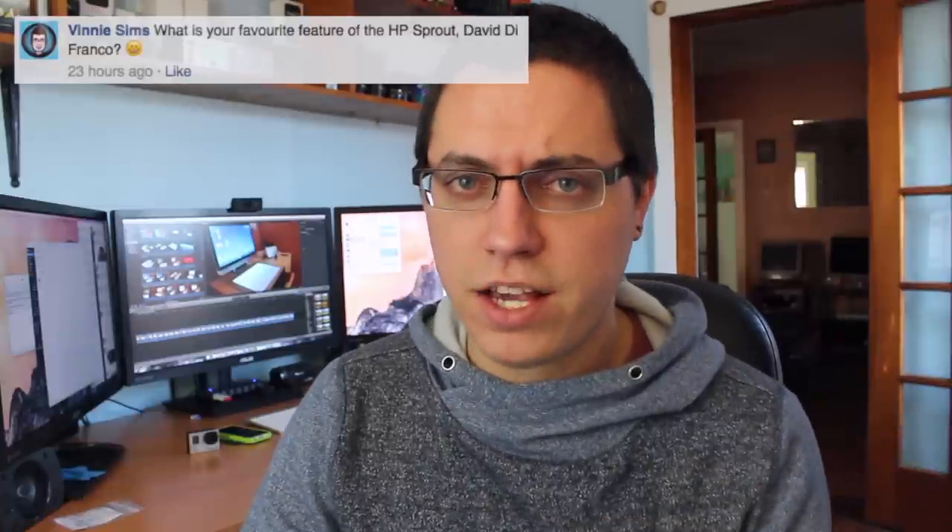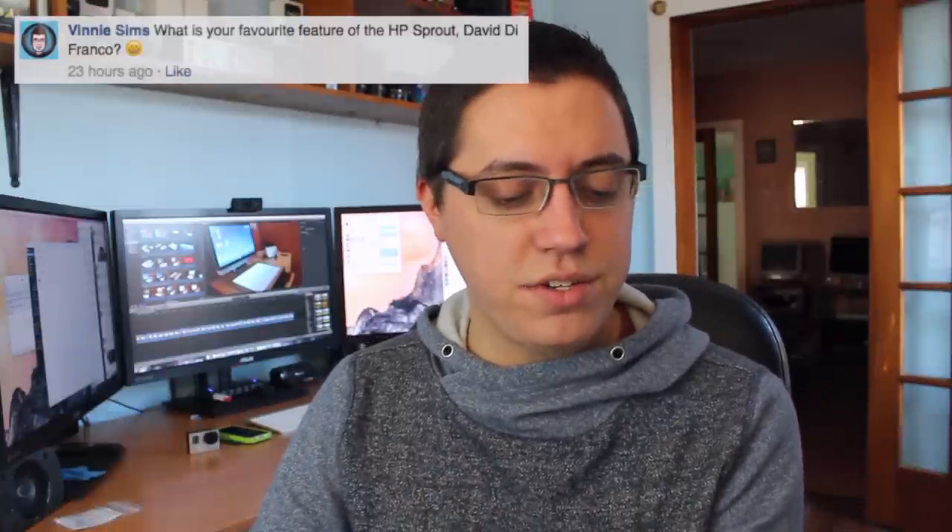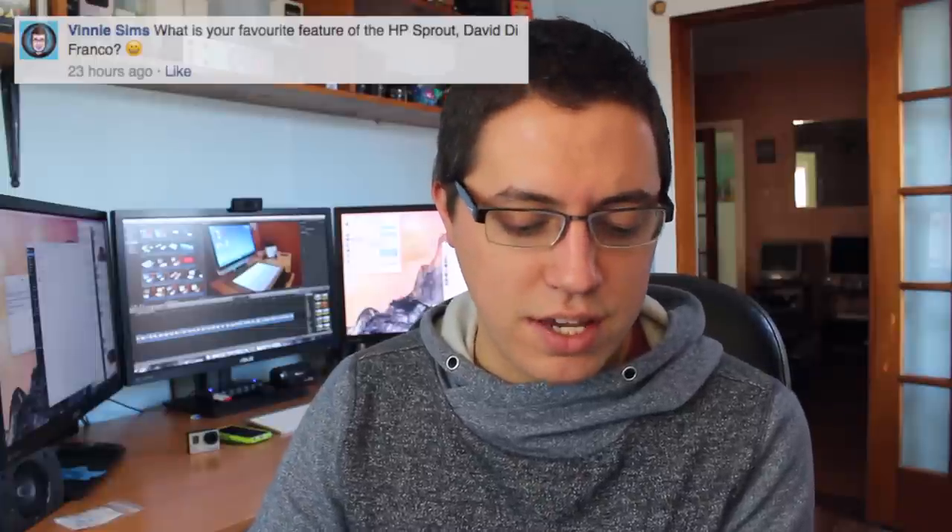Vinnie Sims — who comments on like all my videos, so thank you so much for your support — asks: what is your favorite feature of the HP Sprout? My favorite feature is the secondary display and the fact that I can project anything I want on the touch mat. Watching Netflix right down here while having my entire primary display open for getting work done — that's huge. I'll be talking about that more in next week's review.